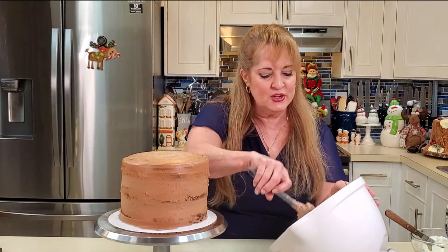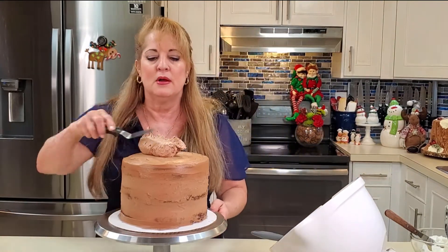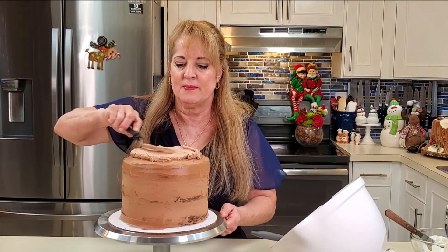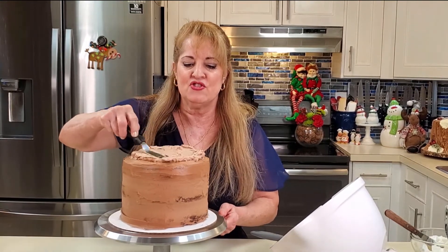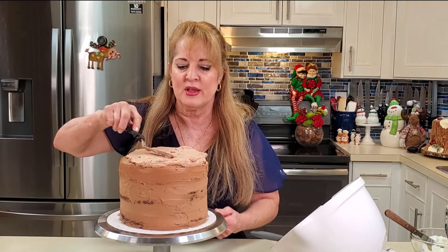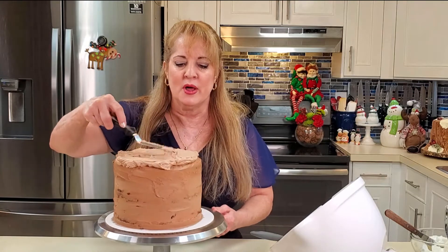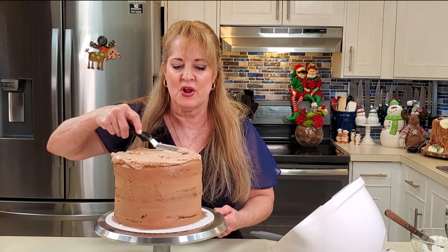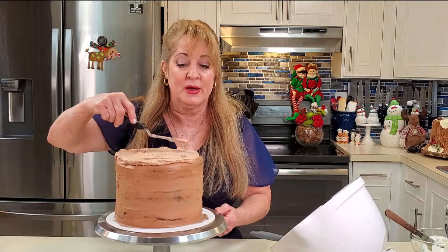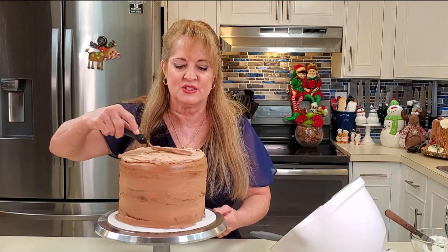Since this is our log, we want to do the top part first. I'll give it just enough frosting to create decent cake rings. Keep your cake in the fridge when you're not working on it, because buttercream is just like a stick of butter at room temperature — it gets very soft.